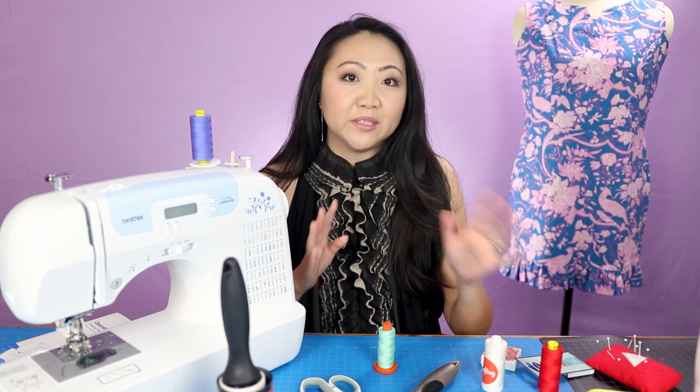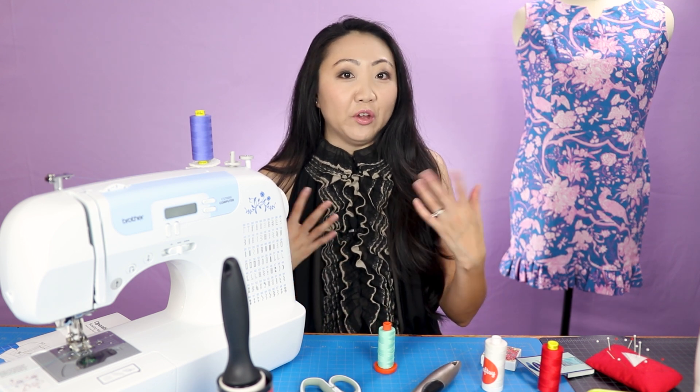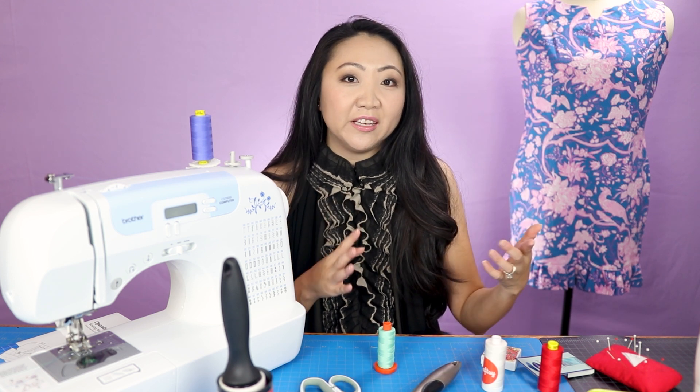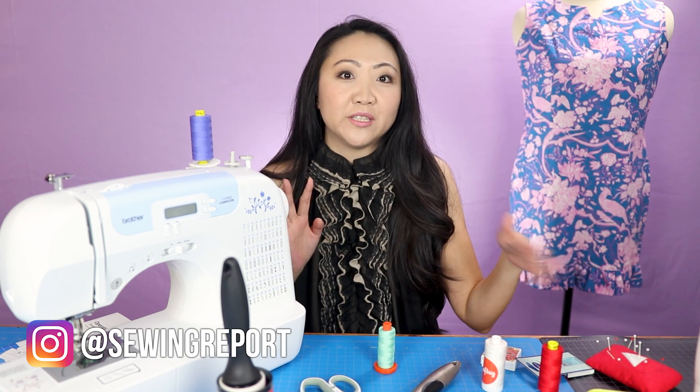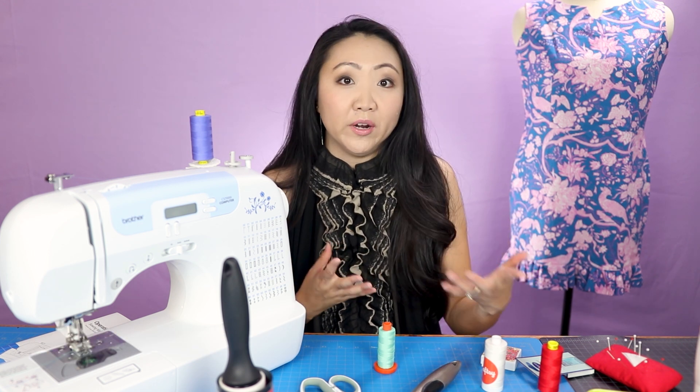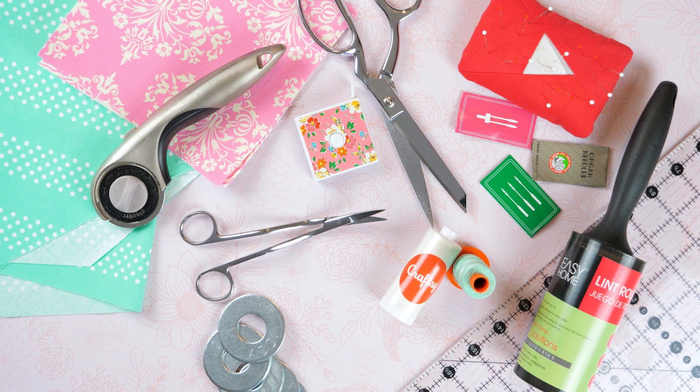We're going over some basic sewing supplies and I've got lots of recommendations. This sewing supply stash is not something you're going to build overnight, so don't feel like you have to do this all at once. You can pick these up over time - over years I've amassed quite a stash, but I've been sewing since about 2014 so I've had lots of time to purchase things and figure out what I like.